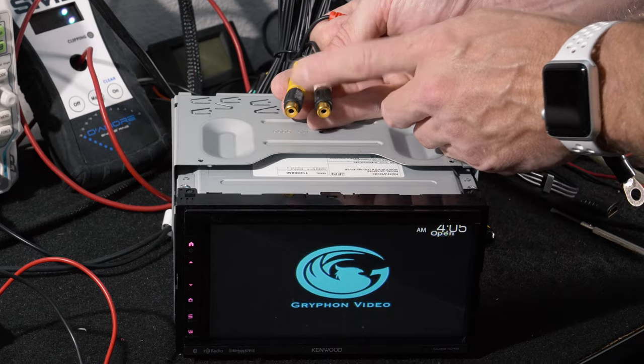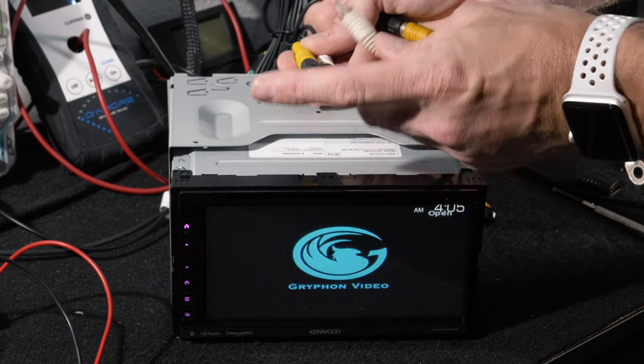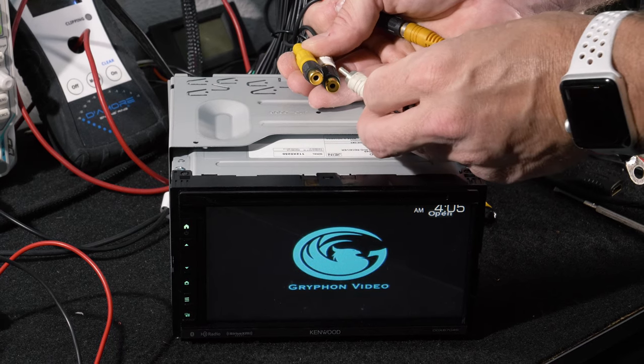The way we test for audio is we turn up the volume and plug in the left side first and listen for audio to come out of the left side of the speakers.